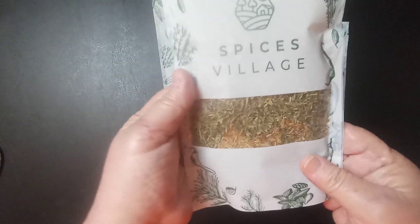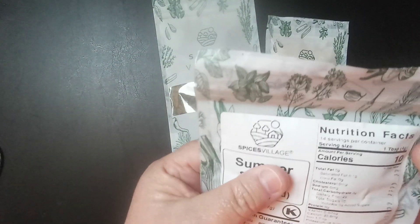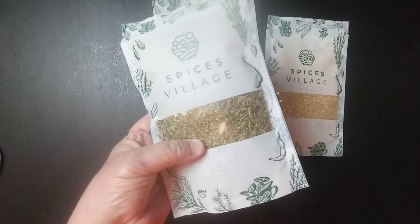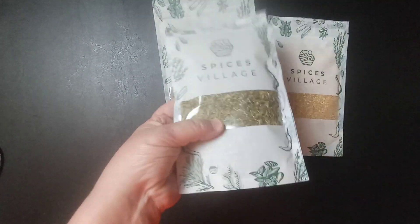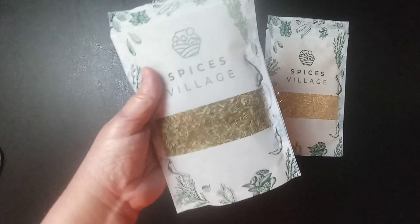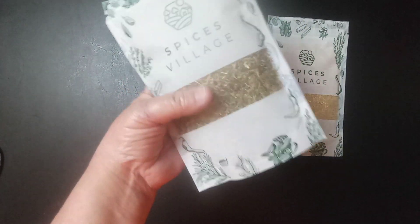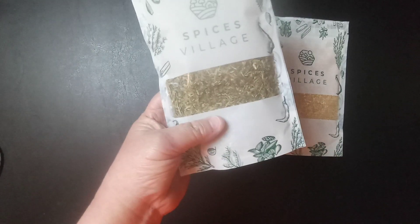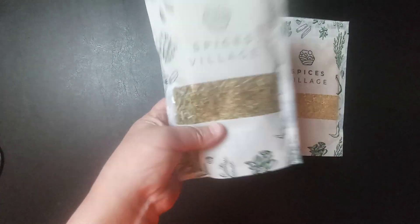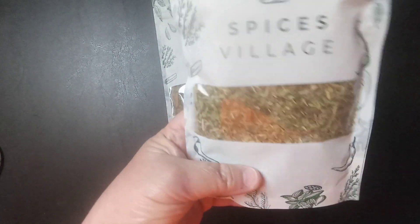The last one I have is called summer savory. You can use this in vinegar, you can make an herb butter with this, put this on grilled meat, and you can use this in a stew. It's got a peppery bite, but it's like a mild herb flavor with a mild herb aroma.